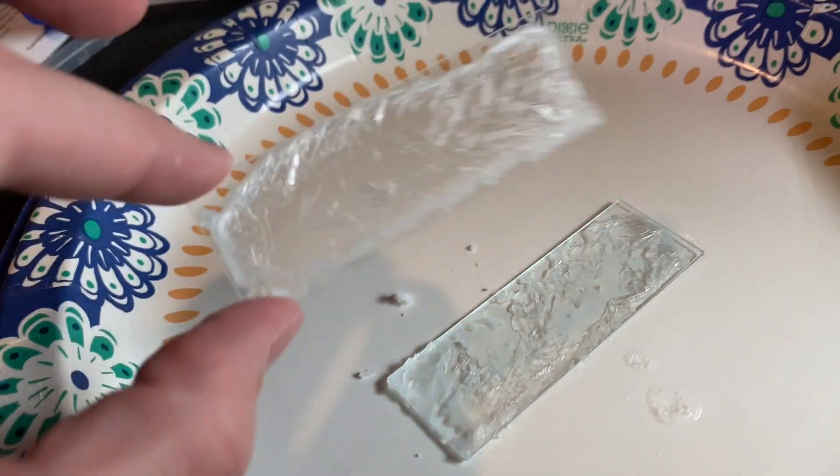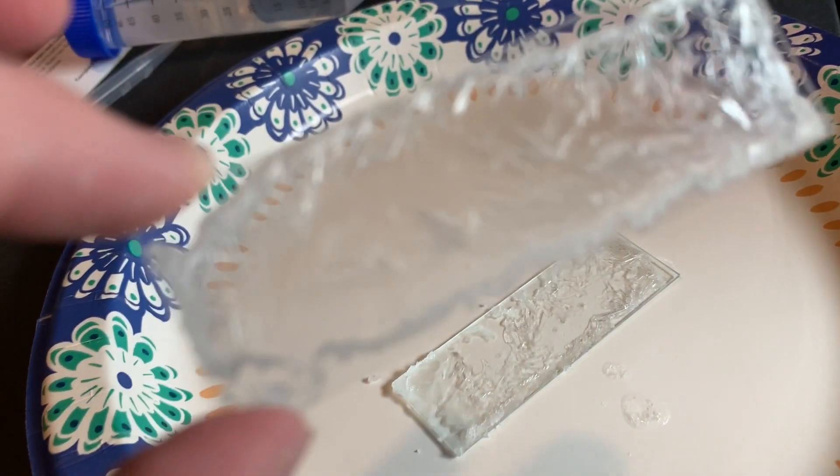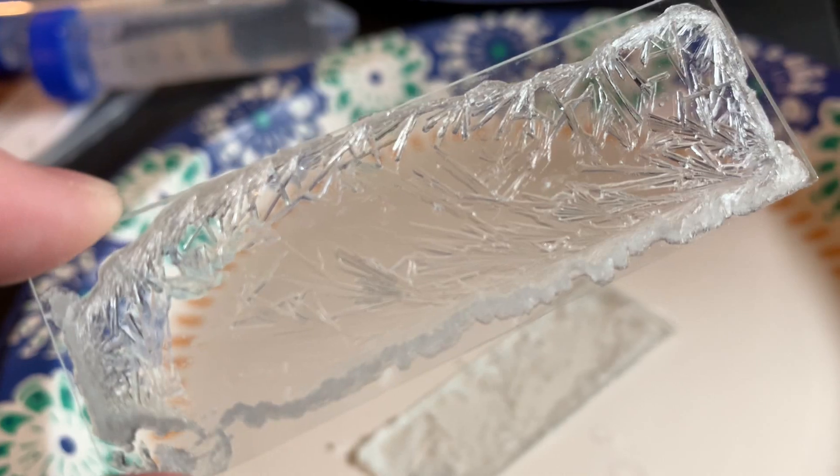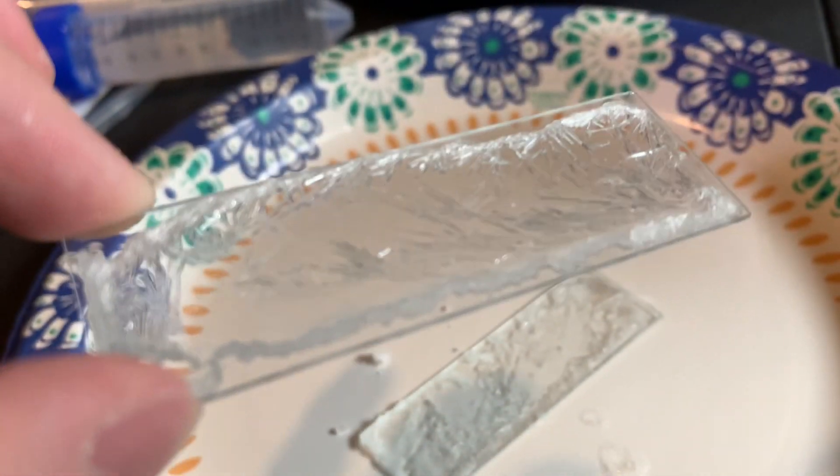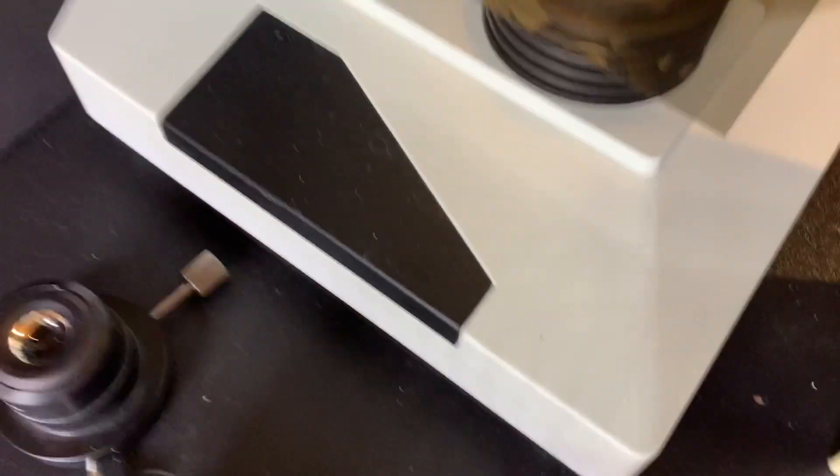So after about 24 hours, this is what I was left with. You can clearly see that this is different than what we had before. These grew very much across the slide, except kind of around the edges where it's a little bit more thick.